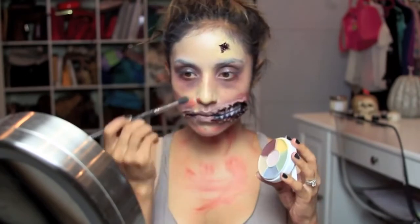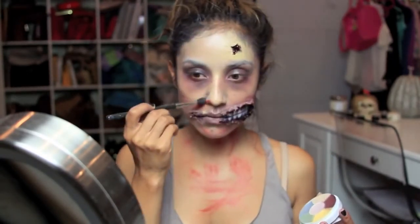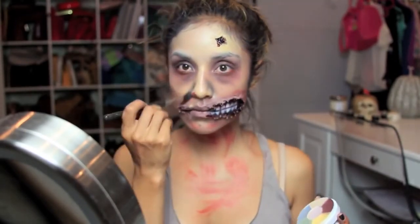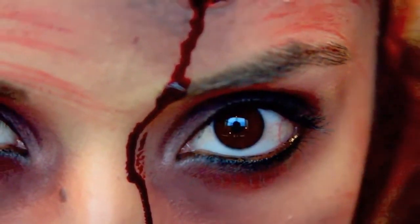I'm just going to take this soft bluish gray and just contour lightly around my nose. And that's basically the last step. For my hair, I just used tons of baby oil to make it look really dirty and just plain out disgusting. I hope you guys enjoyed this video — thanks for watching.